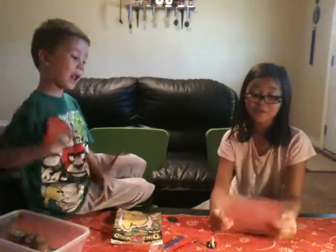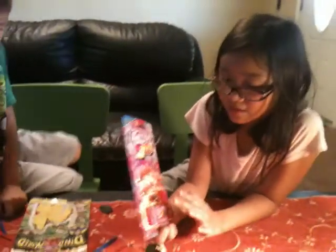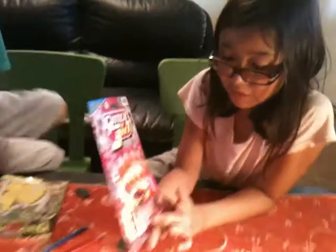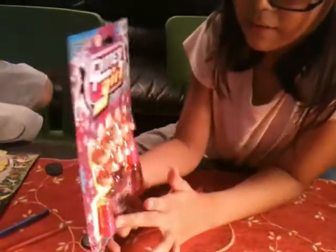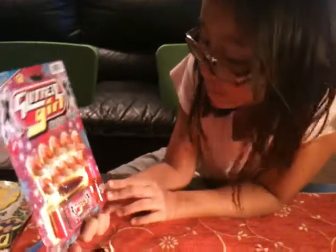Hi guys, today we're going to show you the Glitter Girl Nail Set. It comes with nails, it comes with a nail clipper, it comes with tissues, it comes with red lipstick, and it comes with glitter nail polish.